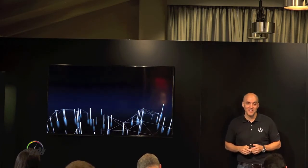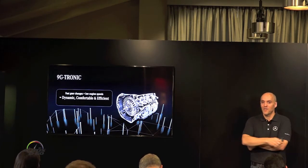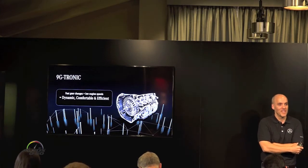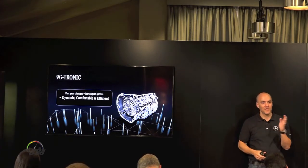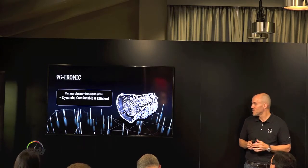Helping that out is our 9-speed 9G-Tronic transmission. This is something we have in a couple of our models and we've now brought it into the E-Class. The 9-speed does a lot for us in terms of efficiency, taking the best use of the torque range of the car because you're always in the right gear. It really offers some great efficiencies there.